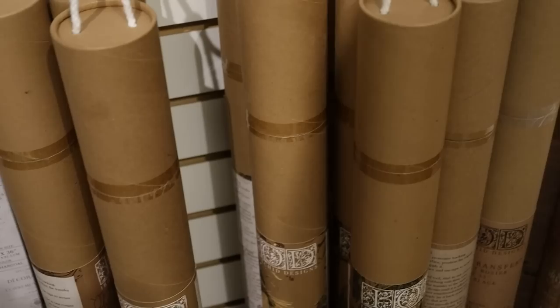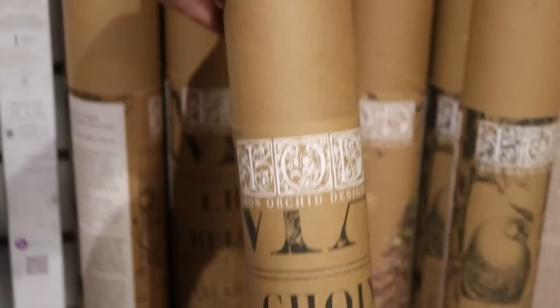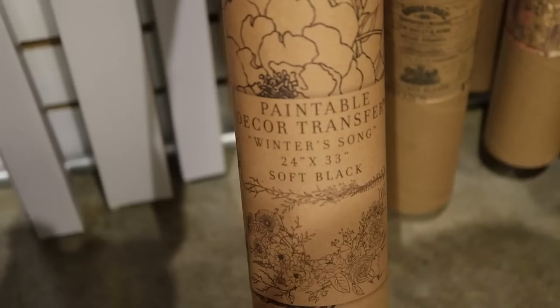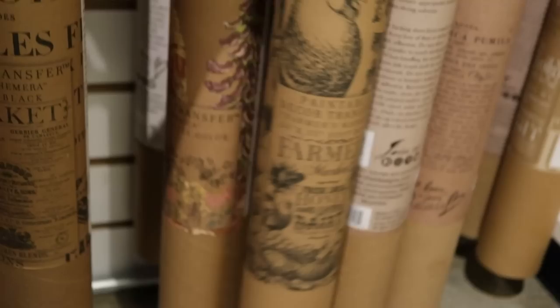Cindy had these all marked 40% off - these are the older tubed ones. They don't make them in the tubes anymore because they're kind of a pain, so the booklets are the newer models. She still has some of these including Market and the black and white florals, a Japonica Japanese-inspired one, the Farmer's Market one, and Le Petit Rosier.